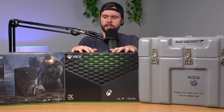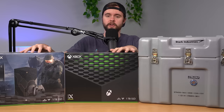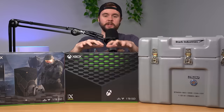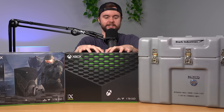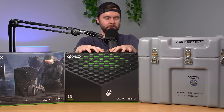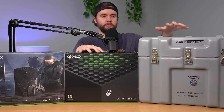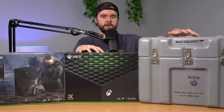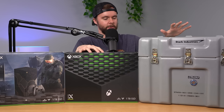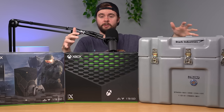We have three consoles here. To be fair, this one — the Halo Infinite bundle — you could buy at one point in stores, but you can't find them anymore unless you go on eBay. This one in the middle is not an original Xbox Series X; it is completely unique, I built it myself. And then this one over here is probably the craziest custom console I've ever seen in person — a custom Xbox Series X that's Iron Man themed. It looks awesome and we're going to take a look at all three today.